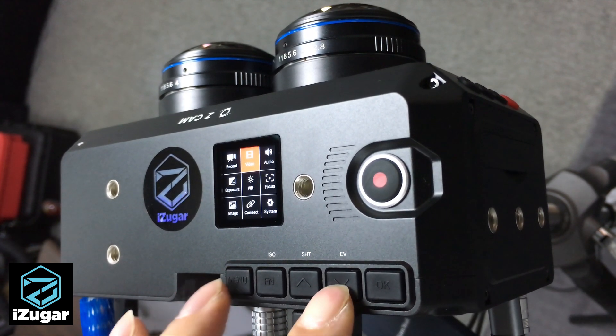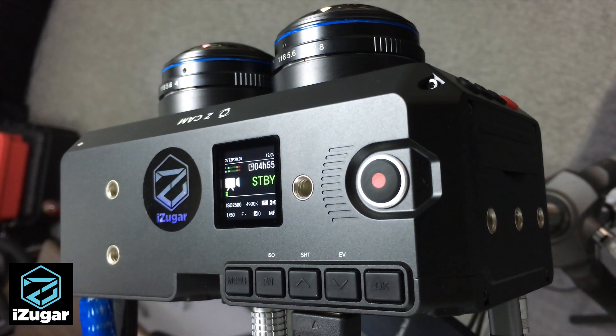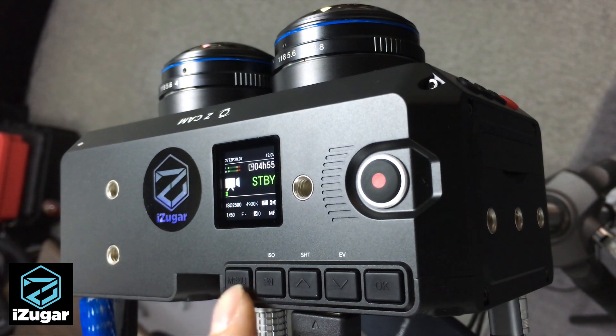For the exposure, I want to set the shutter speed manually, because in some situations — like with artificial lights — there may be some flickering. So I set the shutter speed to manual.